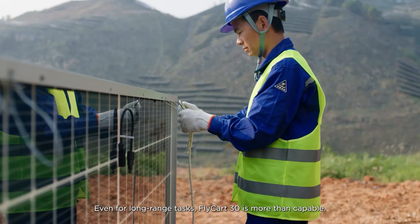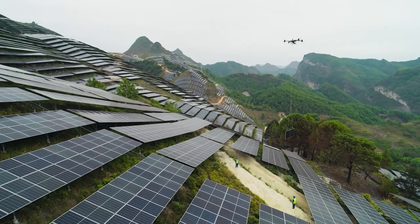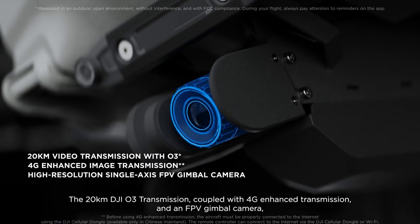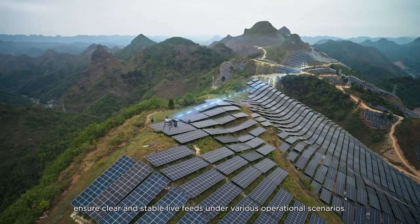Even for long-range tasks, Flycart 30 is more than capable. The 20-kilometer DJI-O3 transmission, coupled with 4G enhanced transmission and an FPV gimbal camera, ensures clear and stable live feeds under various operational scenarios.